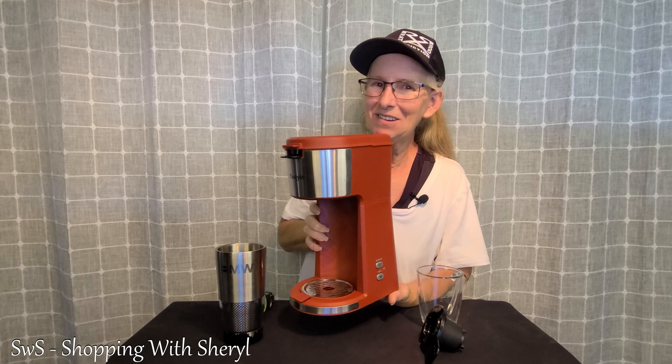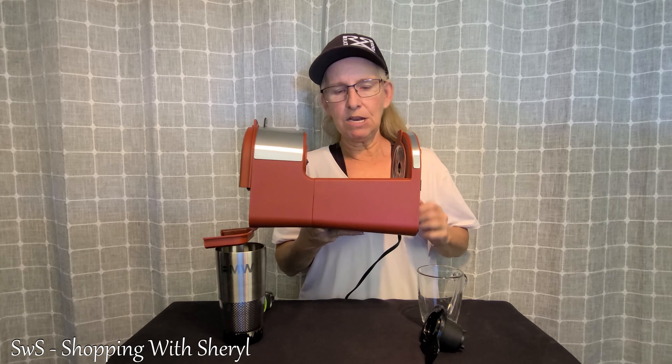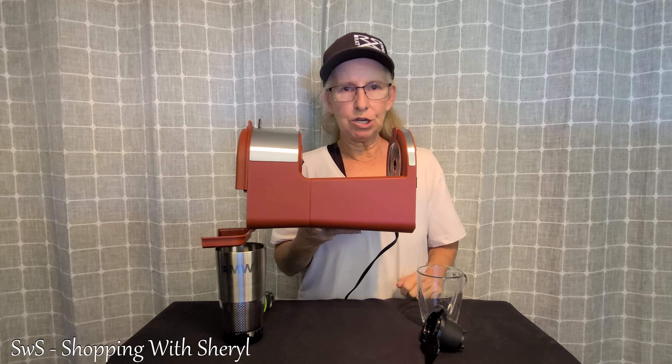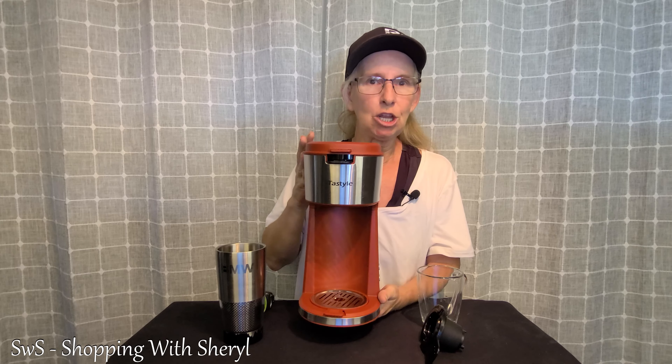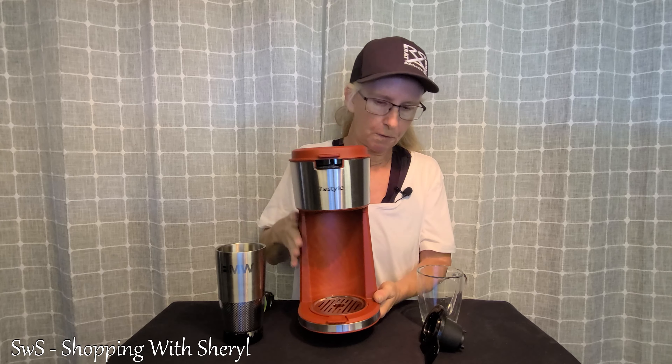This is lightweight, so I can do my two-finger test with it, which is great for those that travel in an RV, a camper, anything like that. You don't want weight, you don't want the glass carafe. This is perfect for it.